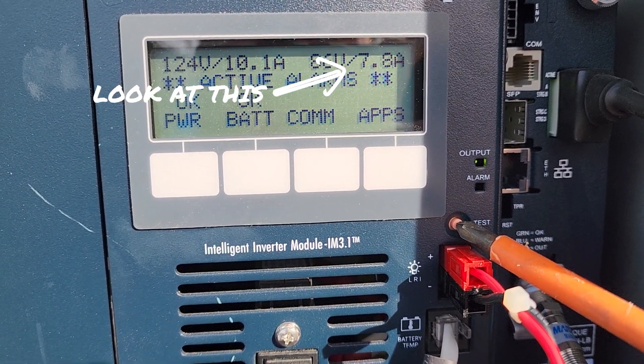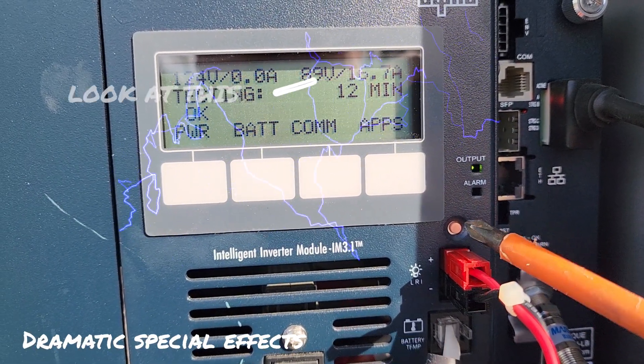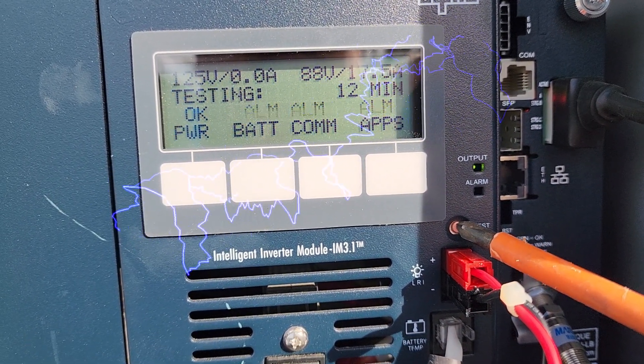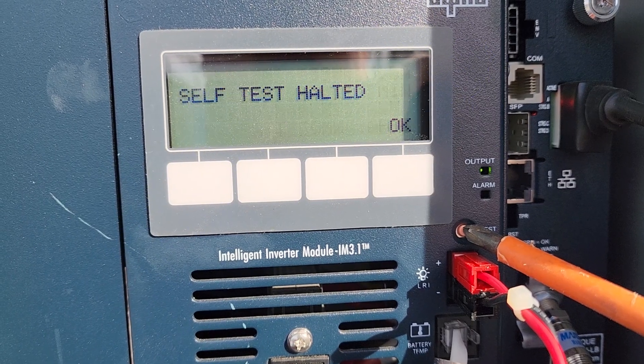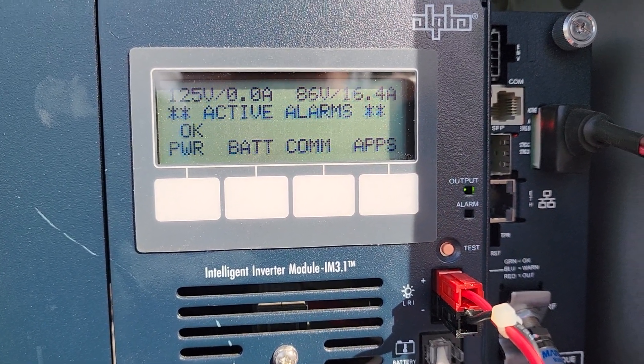Watch the amp draw. The amp draw goes from 7 up to 15, 16, goes even up to 18. That's not good. That is a problem. And if that continues, it can burn stuff up.